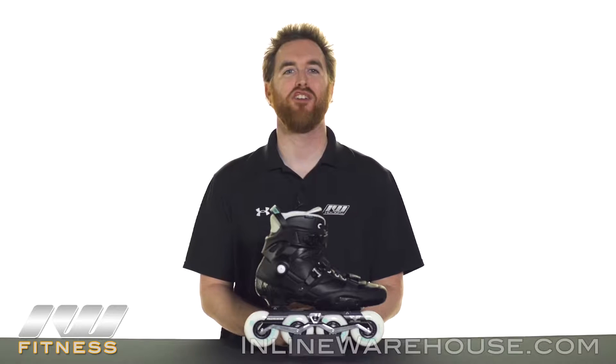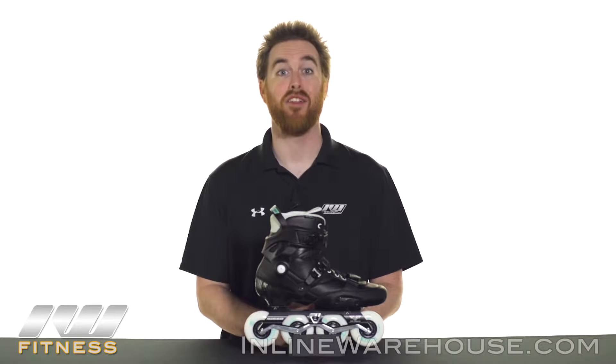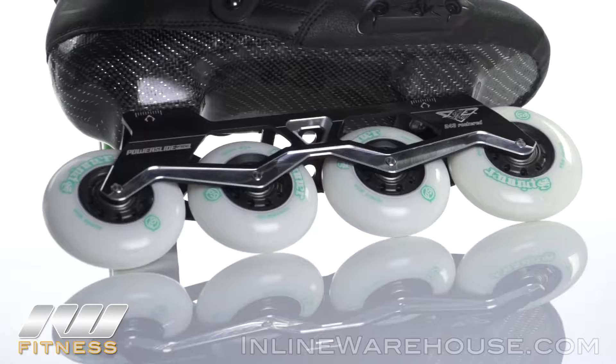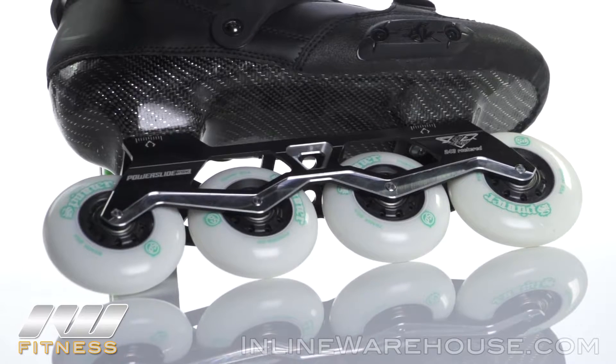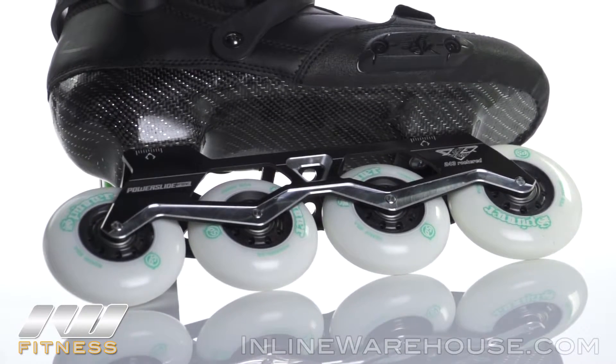The 2016 Powerslide Hardcore Evo 2.0 skates are a great choice for advanced level skaters that are really looking for a high-end urban skate that's going to push the performance levels. Let's take a closer look at all the features. The wheels are Powerslide Spinner Wheels, and they do come in different sizes. They have an 85A hardness, making them a great choice for urban environments.